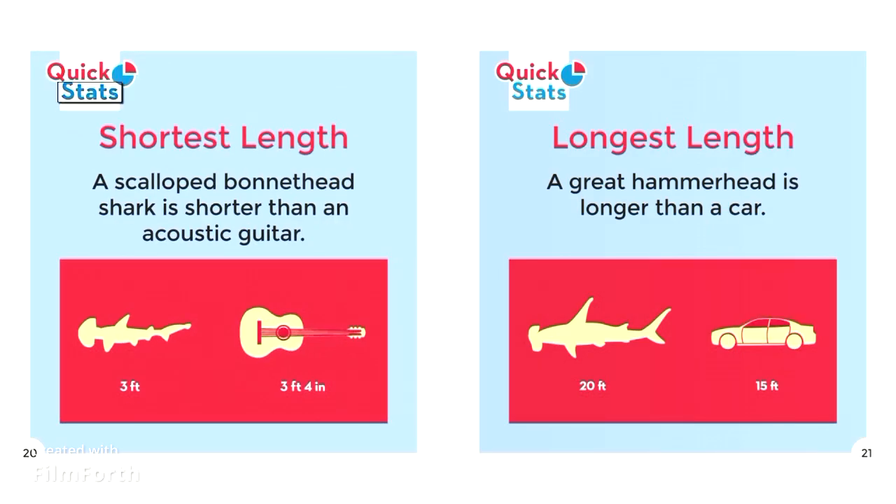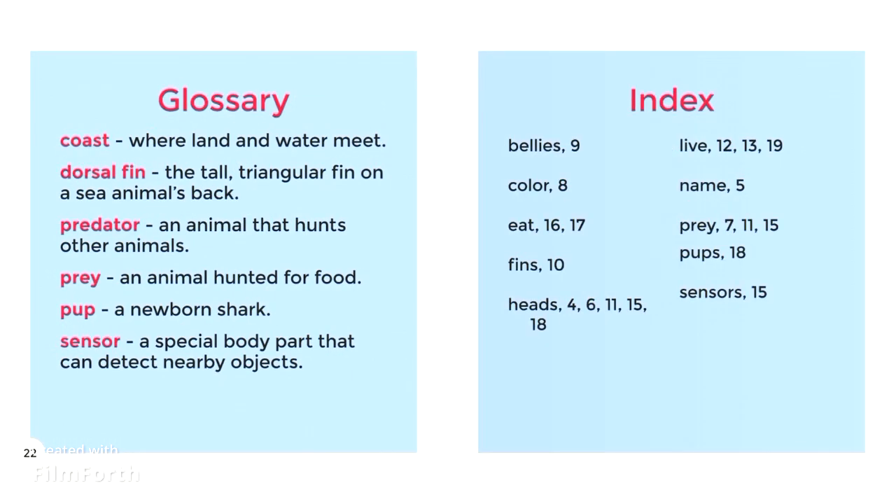Quick stats. Shortest length: a scalloped bonnet head shark is shorter than an acoustic guitar — 3 feet. Longest length: a great hammerhead is longer than a car — 20 feet.